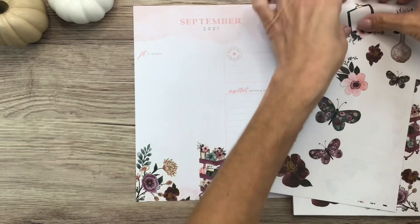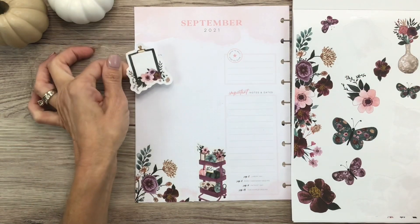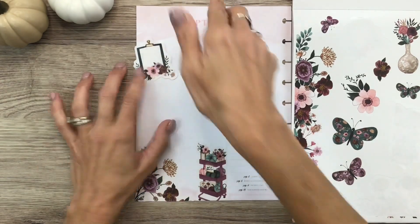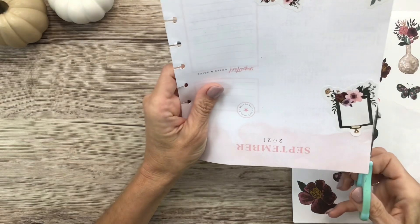I love this clipboard here. I'm going to put it up here to cover up this 'jot it down,' kind of at an angle. Just trim off that little bit of extra.